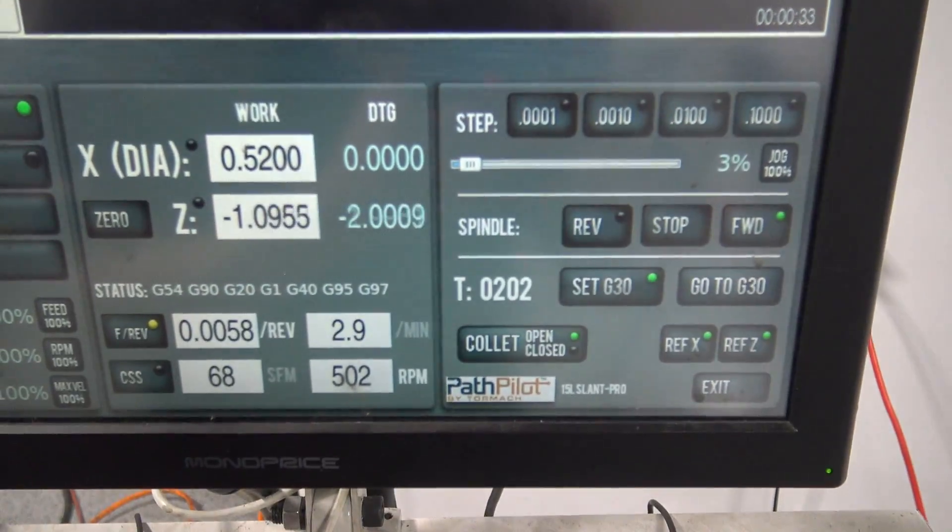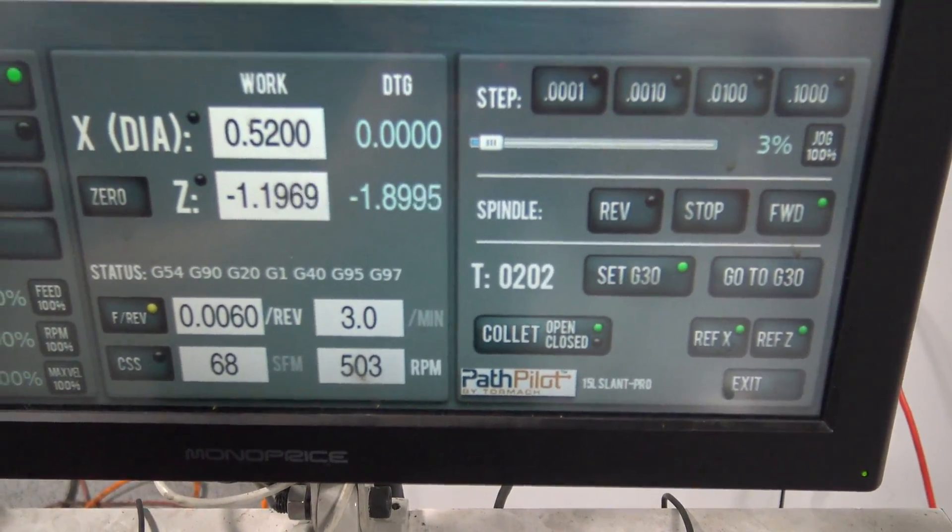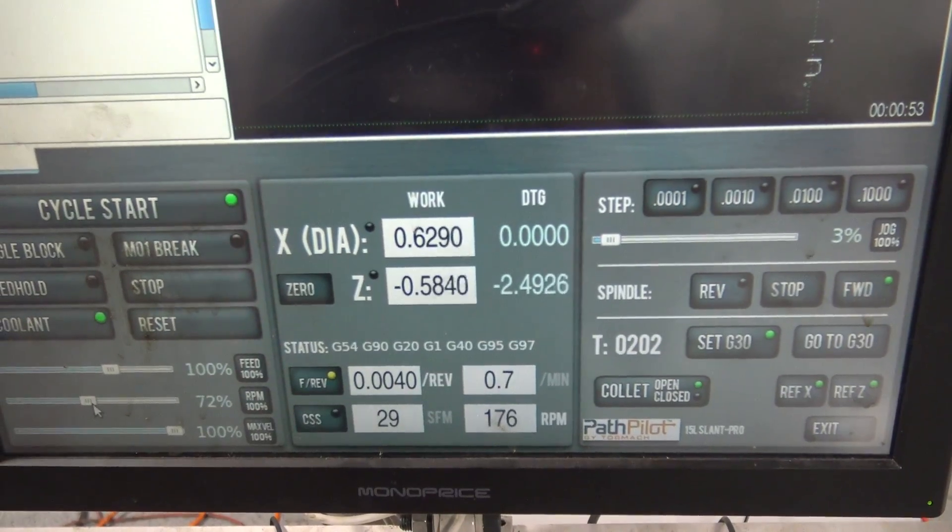We're running 500 RPMs, 6 thou per rev — there we're doing some cutting. It's actually silent. I was a couple thou under so I'm just taking one last pass. I took a test cut and was getting chatter, so we slowed way down to 175 RPMs.